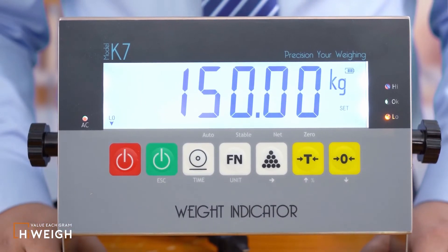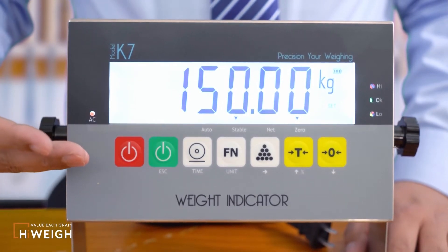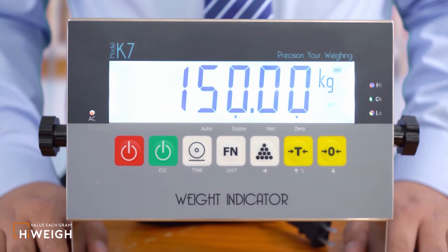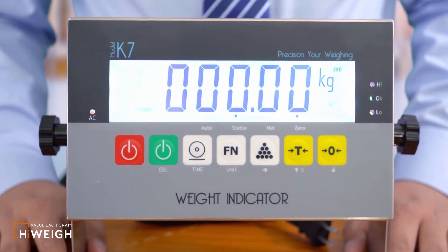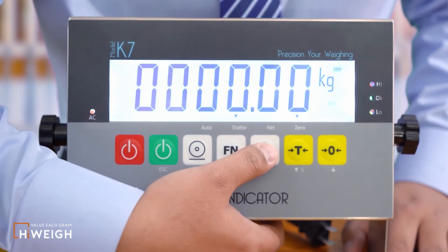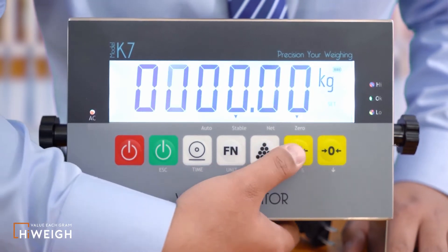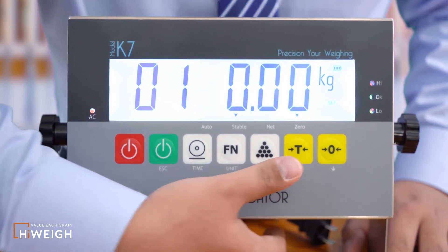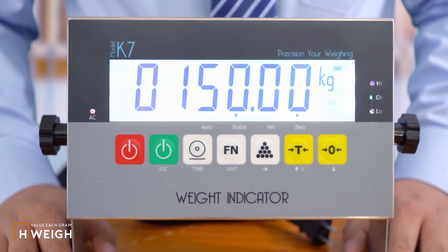The next is the configuration of the capacity for this division value. What appears is the capacity that has been saved. If you want to modify it, press the accumulation button to enter the modification interface — it will display zero. Press the accumulation button to shift digits, and press the tail button or the zero button to adjust the value of each digit to enter the capacity you want. Press the function button to save.